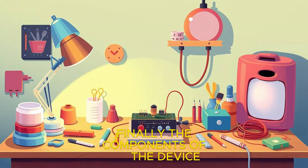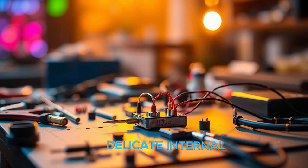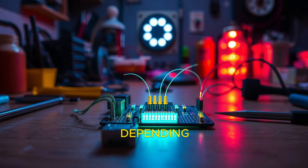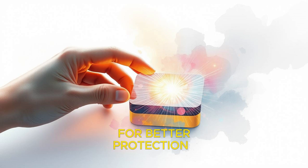Finally, the components of the device need to be housed in a durable, protective enclosure. The enclosure not only protects the delicate internal parts from damage, but also ensures that the device remains functional in various environmental conditions. Depending on the design, this could be a simple plastic casing or a more sophisticated metal housing for better protection and heat dissipation.